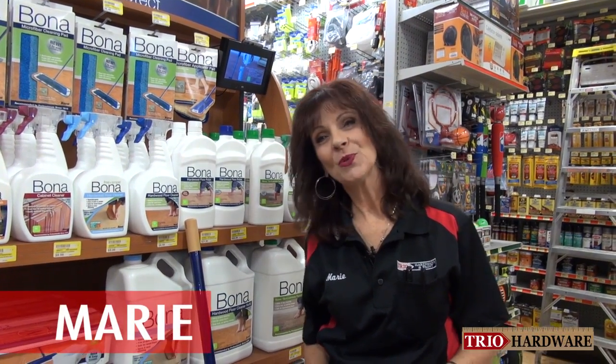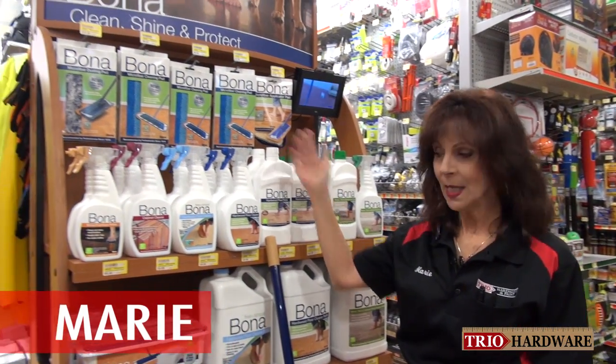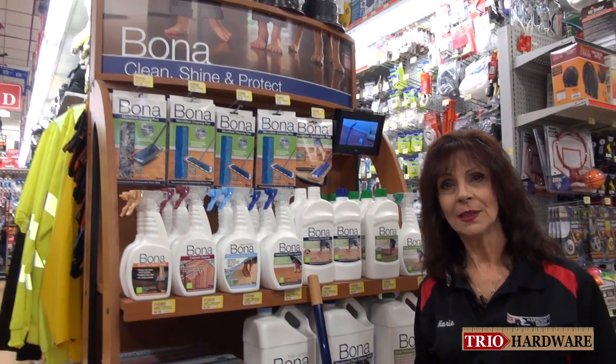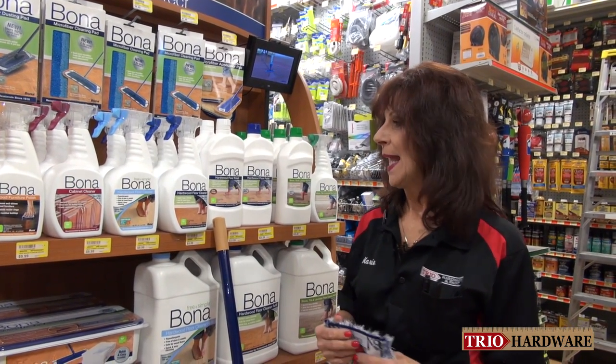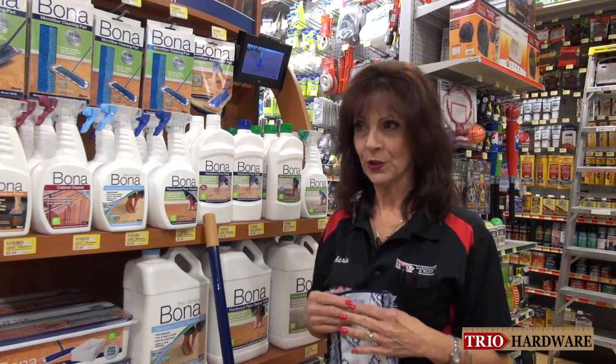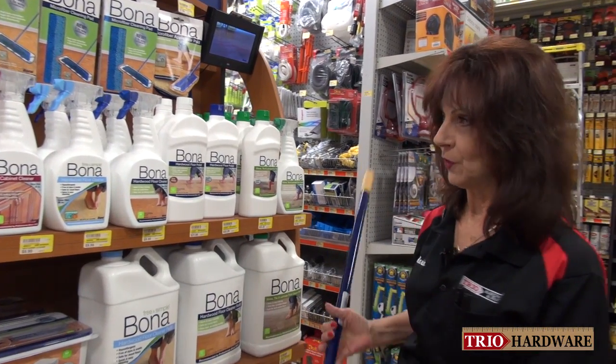Hi, this is Marie from Trio Hardware. I'm here to introduce you to a product by Bona. Bona is a hardwood, laminate, stone tile floor cleaner and they are derived all natural. They're non-toxic and I just want to show you the process of using this product.